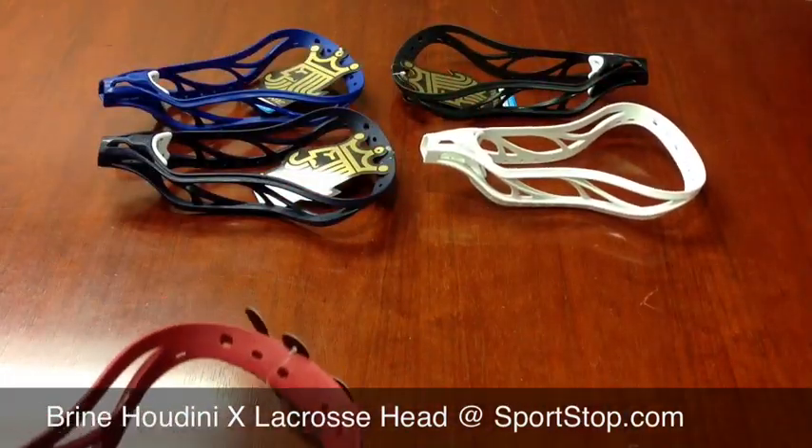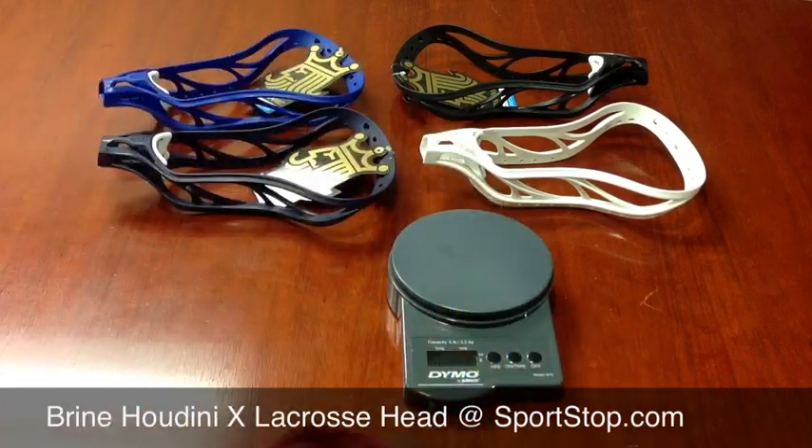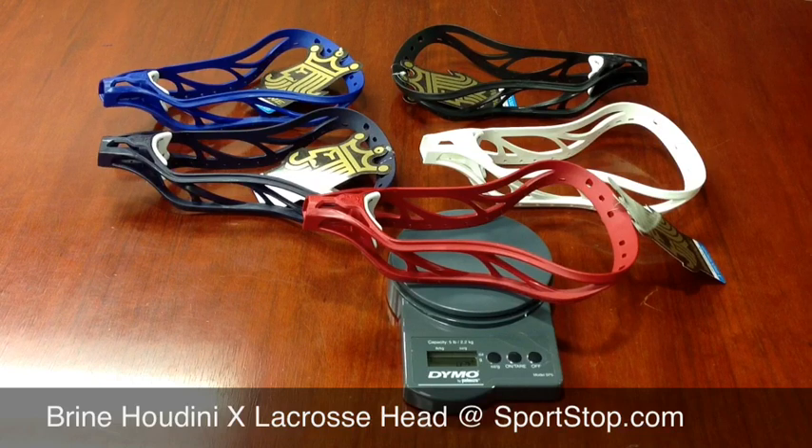Let's see exactly how much the Brian Houdini X weighs. The Houdini X weighs 4.7 ounces, and you can get your Brian Houdini X lacrosse head and all of the other new Brian gear at sportstop.com.